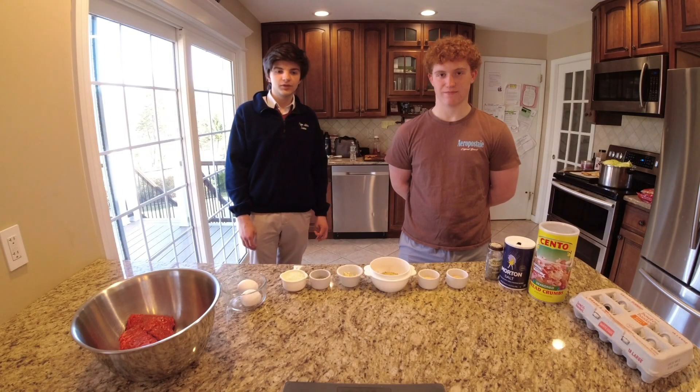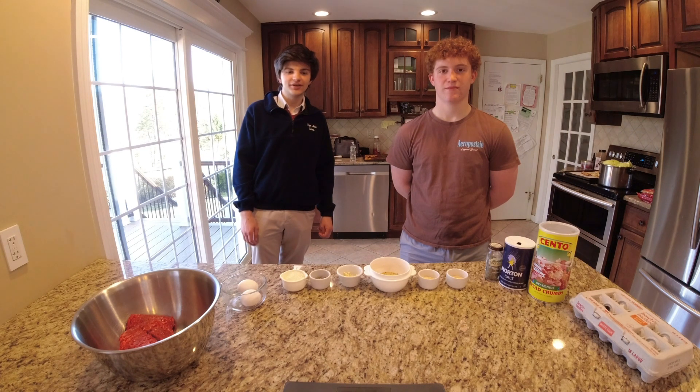Hello, my name is Franco. Hello, my name is Giuseppe. Today we prepare the apple.